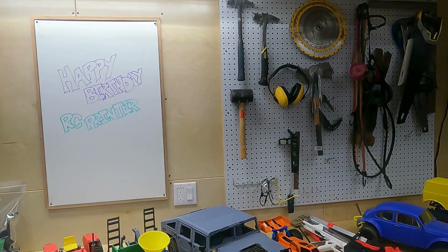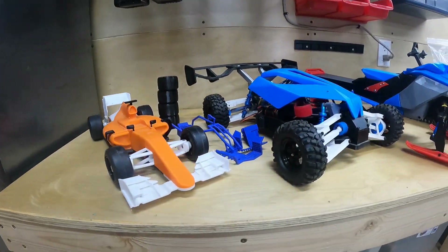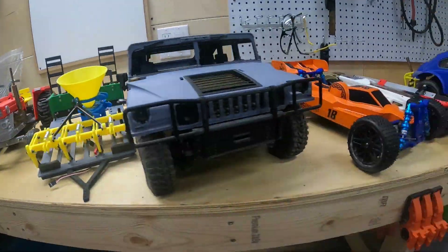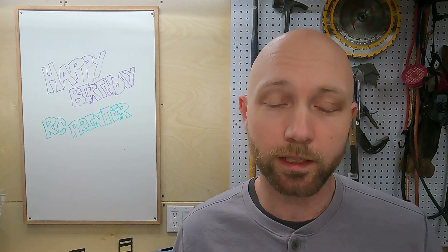We're going to zip quickly through each one of these and say a few quick words about each — what we liked, what we didn't like, what maybe could be improved, and what modifications we added to each vehicle. So stick around.